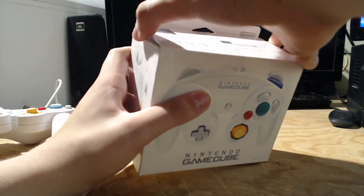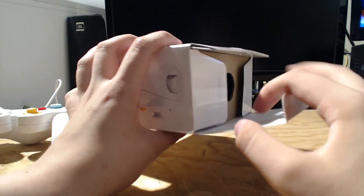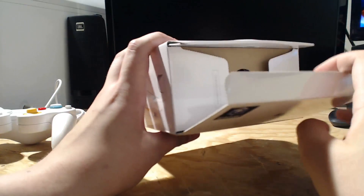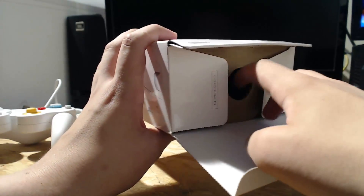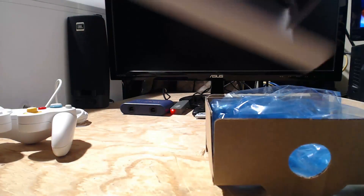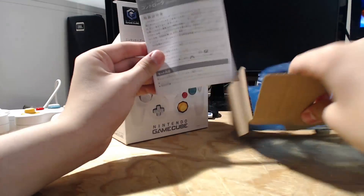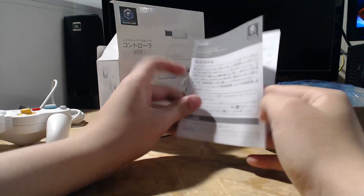On a collector's note, a really cool thing is that this just pulls up with a little tab instead of the glue Nintendo uses now, which actually ruins the box when you try to open it. When you get into the box, you can just pull everything out. It comes with a little user guide or manual.